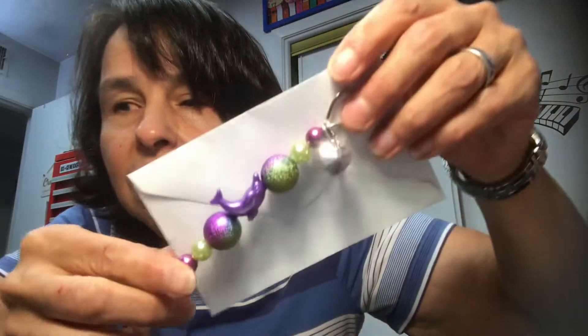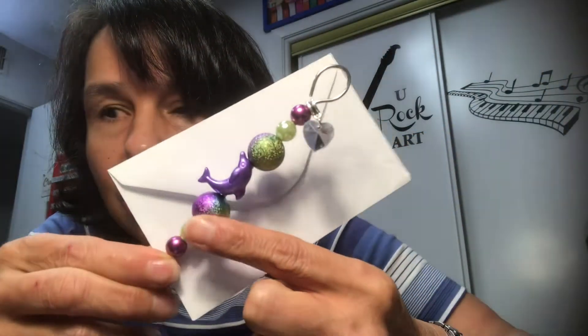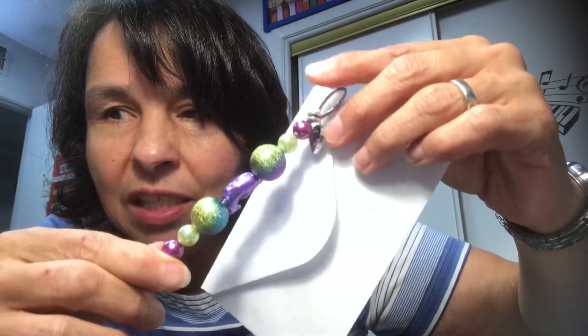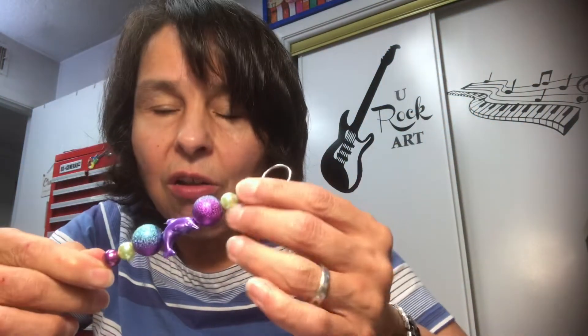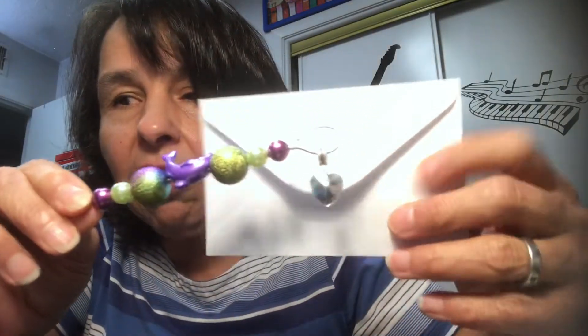I particularly liked this one quite a bit. Again, the dolphin in the center — these beads are gorgeous. I'm going to twirl it and you can see how the bead is multicolored; it is gorgeous. I felt like it was really a good choice for a dolphin, and then the charm is a little sparkly heart. I thought that one is really, really pretty.